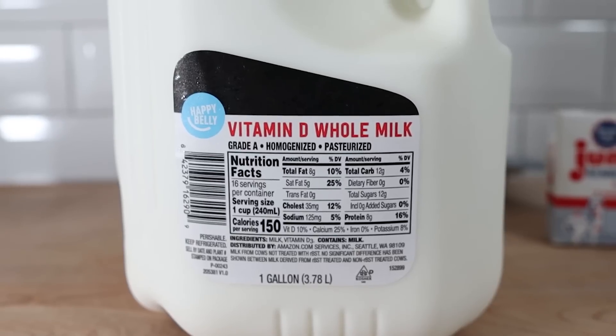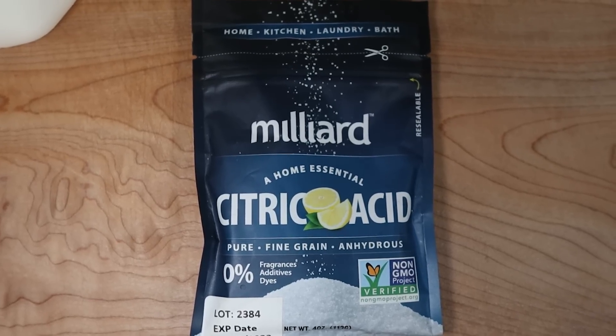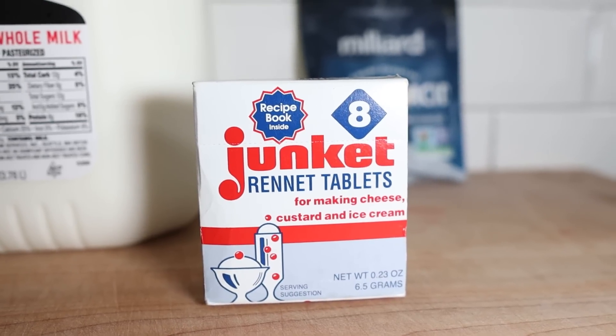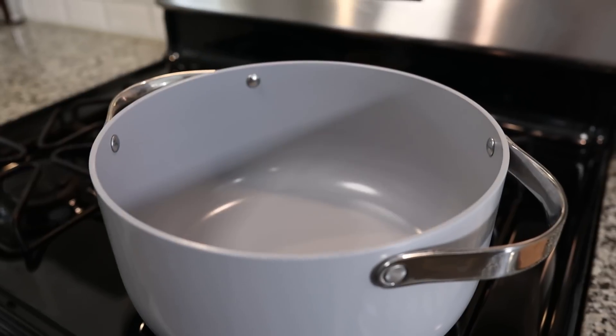You're going to need one gallon of whole milk that is not ultra pasteurized. You're going to need citric acid, and you're going to need rennet — you can use either liquid rennet or rennet tablets. We have the rennet tablets. And you're going to need some water and a pot. This pot is a 6.5-quart pot, and one gallon of milk is four quarts. So we're going to start off by pouring our whole milk into our pot.